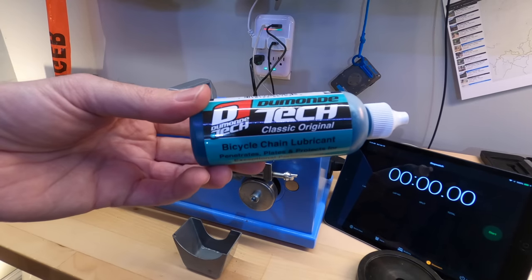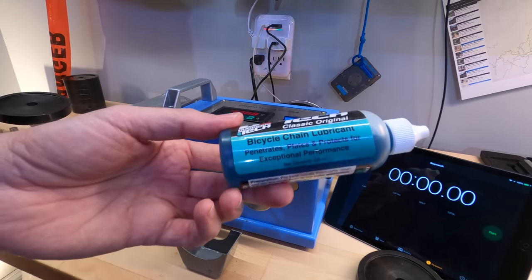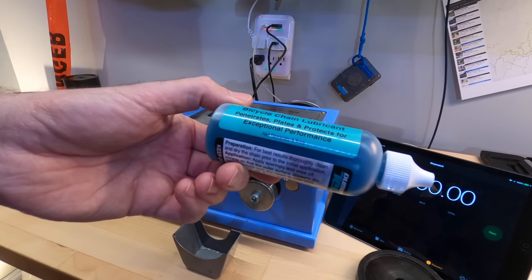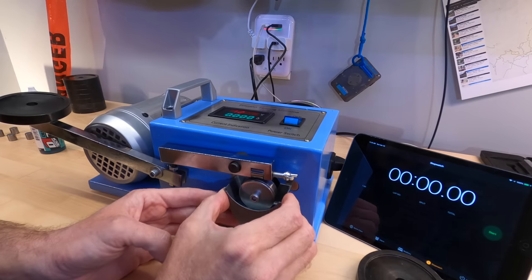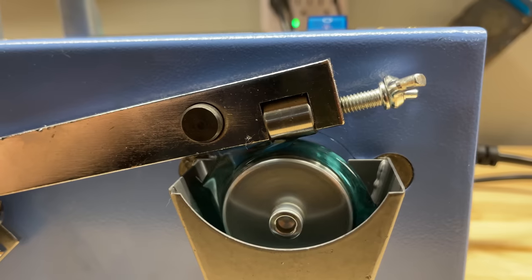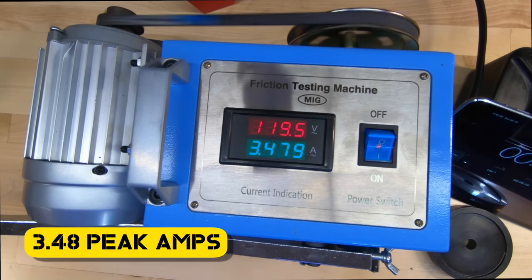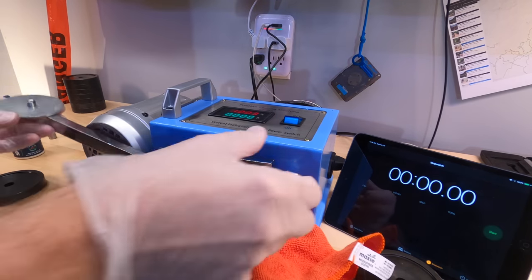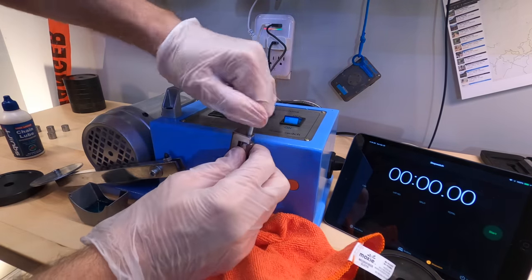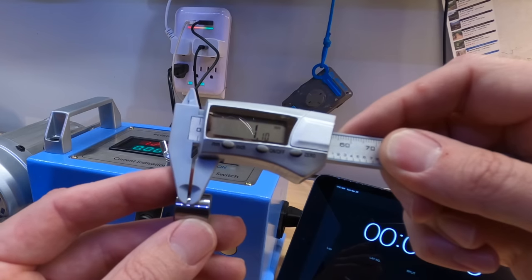The first and most expensive lubricant I'm going to test is Dumontek Classic Original. It is $16.92 for four ounces. It says it penetrates, plates, and protects for exceptional performance. I'm going to let the wheel run for a little while without any friction to make sure that wheel is fully coated. What we have here with the Dumontek is a barely perceptible wear scar at 1.1 millimeters.